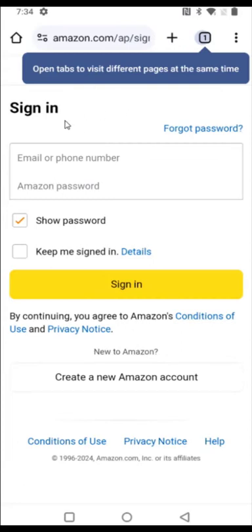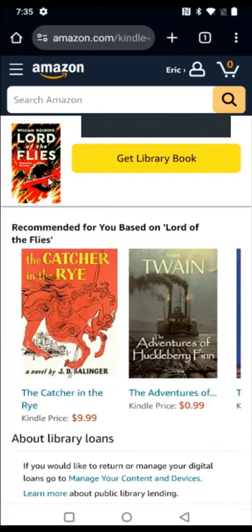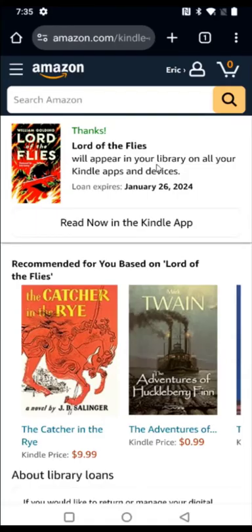At this point, it takes us over to Amazon and we need to enter the username and password for the Amazon account hooked up with our Kindle Paperwhite. After logging in, it takes me to a page that shows the book and says 'get library book.' It then says this book will appear in your library on all your Kindle apps and devices. Now I'll head back over to my Kindle Paperwhite to show you it shows up there.